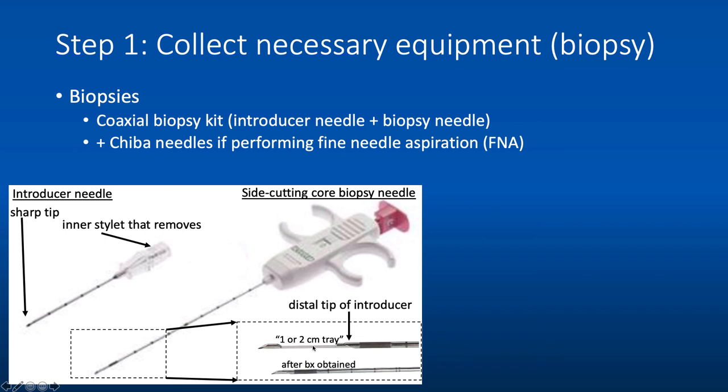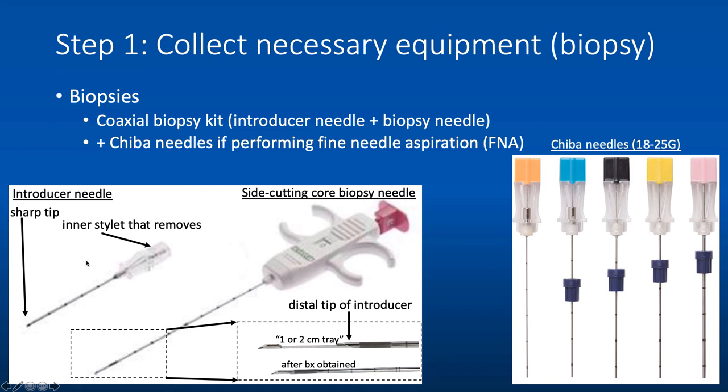If you're going to perform FNA, you'll still most likely use an introducer needle with a coaxial technique. Your introducer needle will approximate to your target, and then you place the Chiba needle — 18 gauge down to 25 gauge — to obtain fine needle aspirations. The introducer needle holds your spot so you don't have to go from skin to target each time. Most people use either a 22 or 25 gauge Chiba needle. At our institution, a cytopathologist comes to inspect the sample under the microscope to ensure adequacy before completing the procedure.